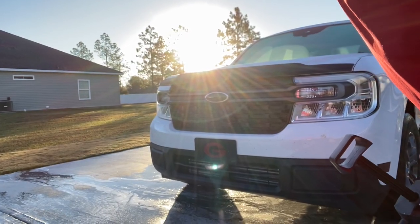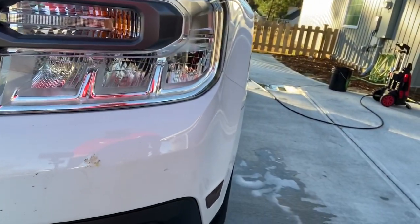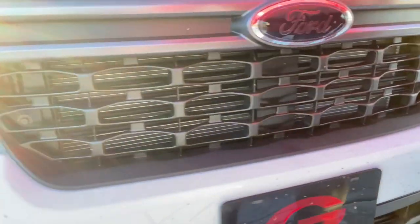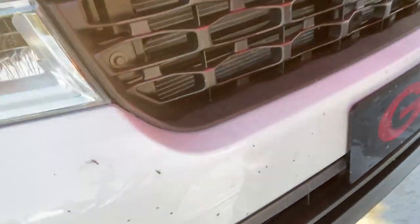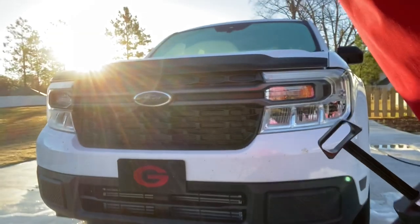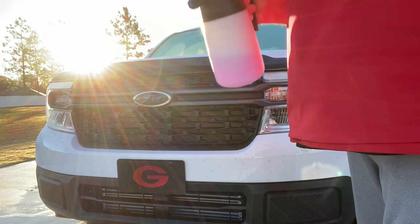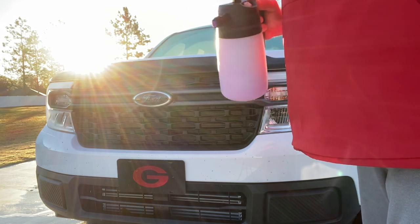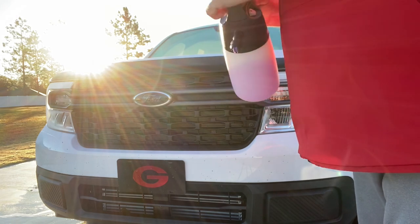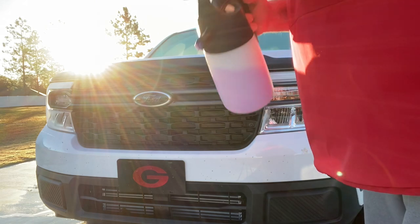Next thing we're going to do is work on the bugs. As you can tell, we've got bugs on the front. How do we remove that? I use a product called Bug-Off by P&S. I'll pump it up in my foam sprayer, spray it on, let it sit - don't let it dry - but I usually let it sit for a couple minutes, and then use the pressure washer to get it off.